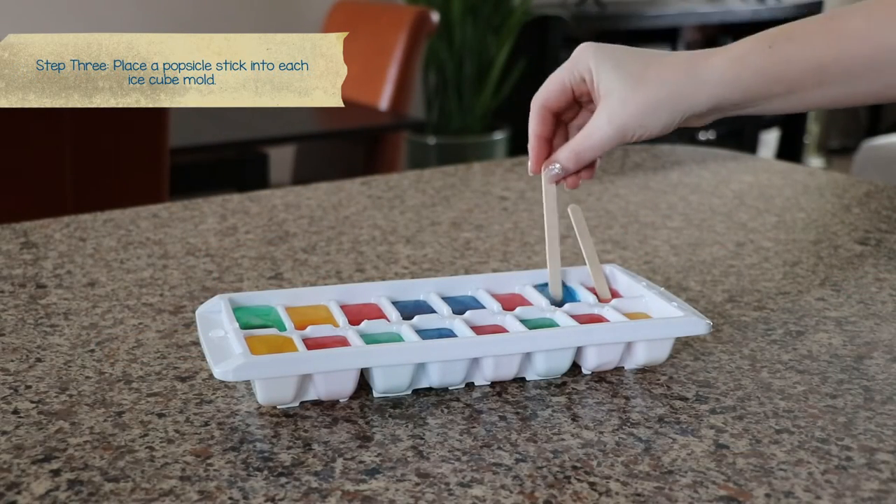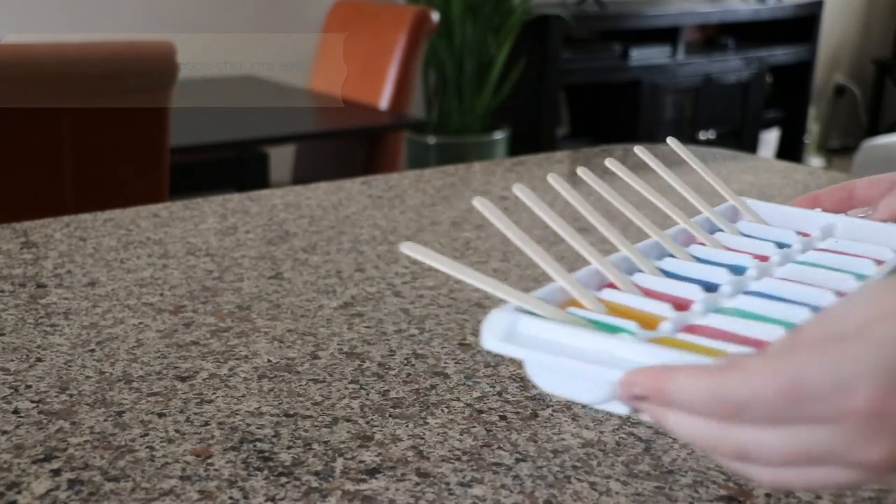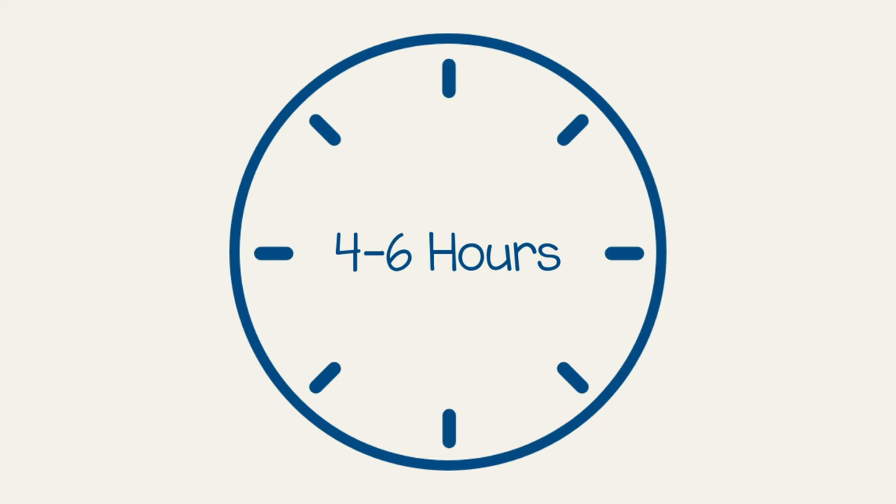If desired, you can leave the cubes without a popsicle stick to grab the ice cube directly. Once finished, place the tray in the freezer and leave for at least four to six hours until the cubes are frozen.